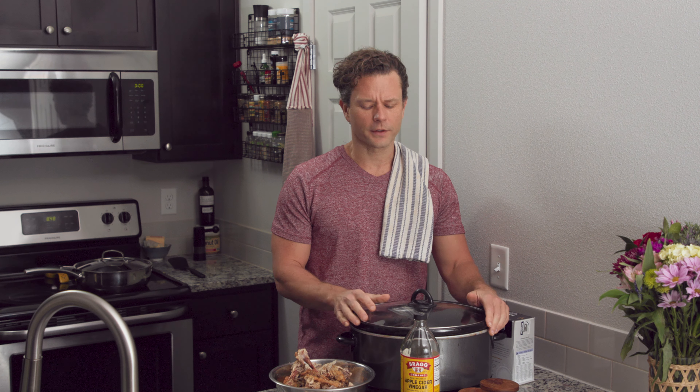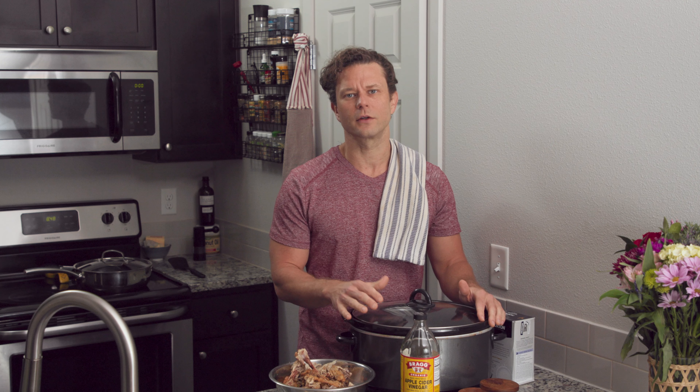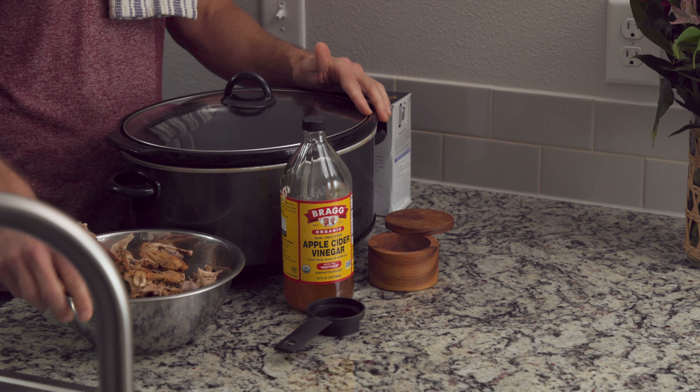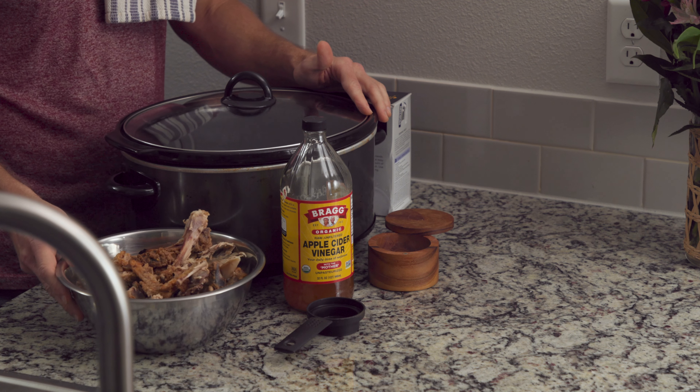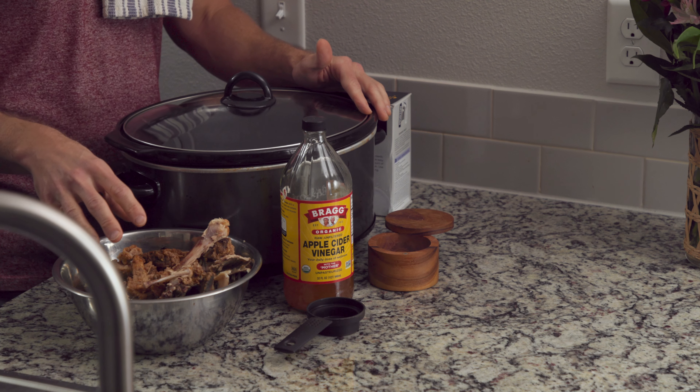We're going to do some bone broth today. Bone broth is so good for you — it's a great way to extend your fast, or if you're doing one of those longer fasting periods you can pepper it in at the end of the night. It has a very low glycemic reaction, which means you can have it and satiate that hunger you're feeling. It warms the belly and has such great nutrients pulled from bone marrow, like calcium and phosphorus, and also some of those deep proteins and lipids.